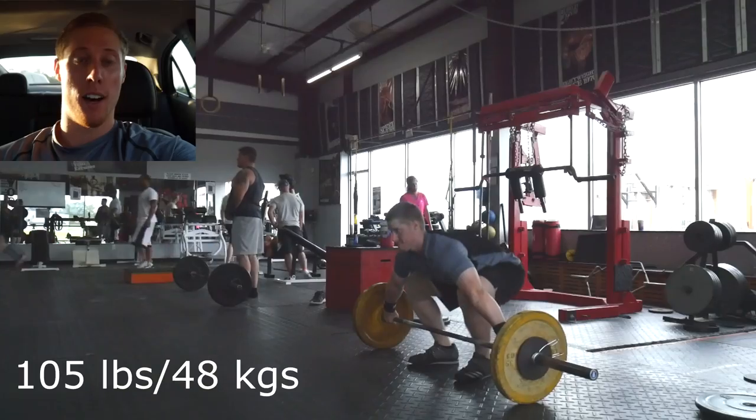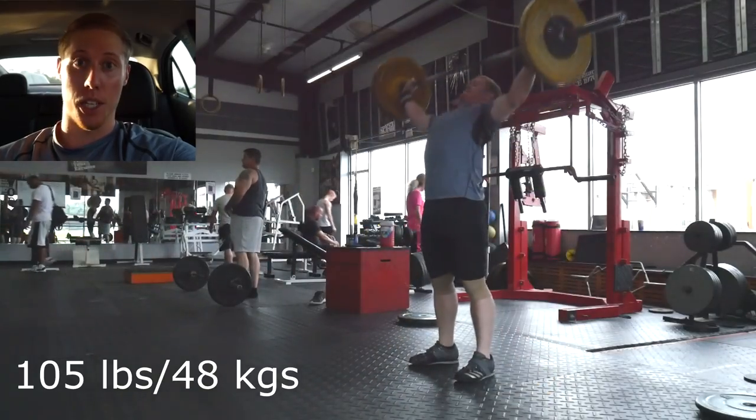Hey everyone, I hope everyone is doing well. My workout today I felt really good going into everything.